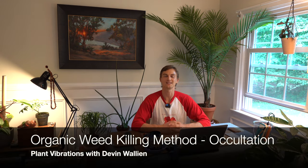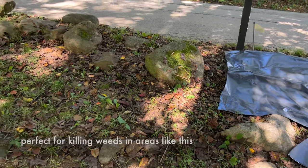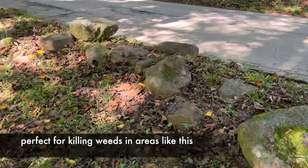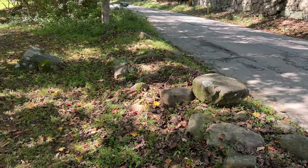What's up plant family? Devin is here and today we're going to be talking about using black plastic tarps in our gardens in order to suppress weeds or even to start new beds. This is a method called occultation and it is a tried and true method that has been used by organic farmers for decades. Organic farmers don't use herbicides, so how do they actually prepare their fields and crop areas in the springtime prior to planting?